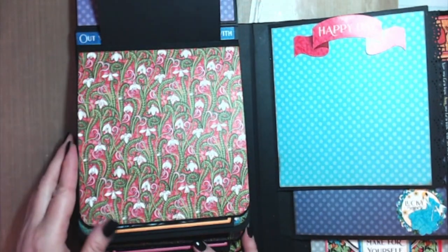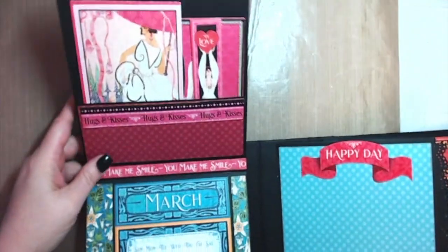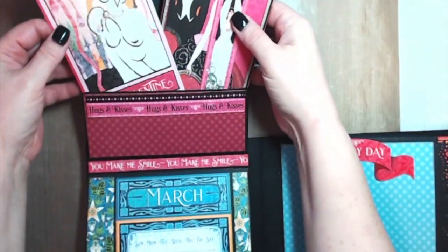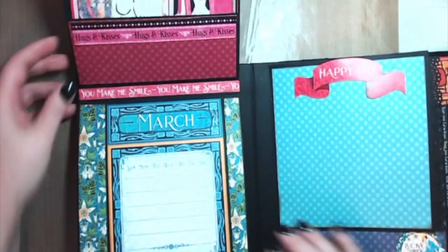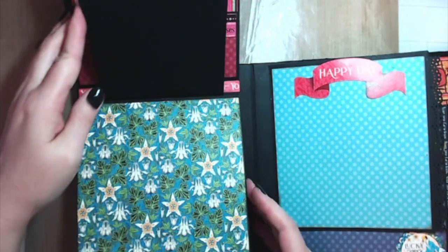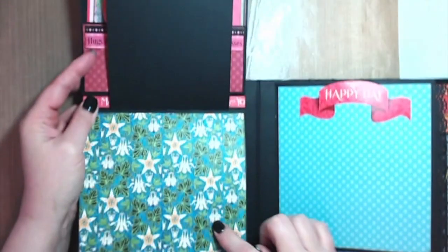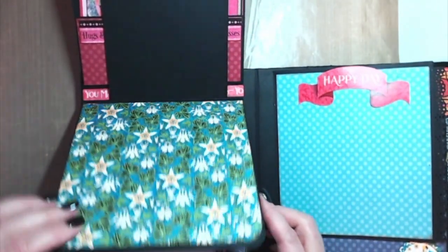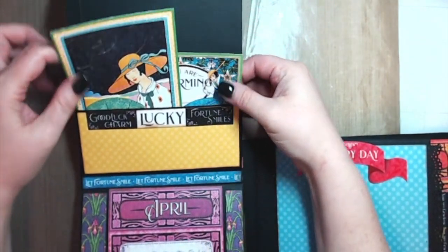I decided not to mat them because they're gorgeous the way they are — you can just put a photo right on the back of that, and two small photos on the back of that. I just thought it was so pretty and then you could just tuck them away right there. I'll just flip quickly through — this is February, and there are some of the cut-aparts. Here's March.